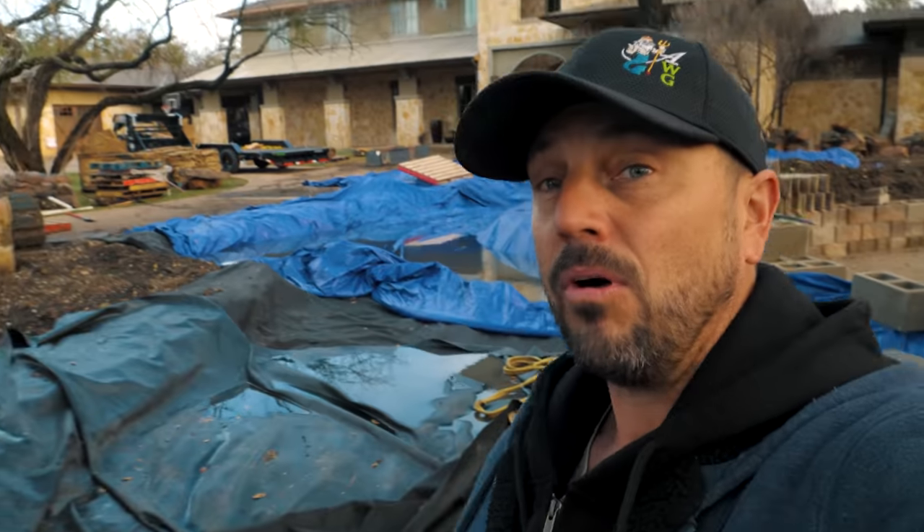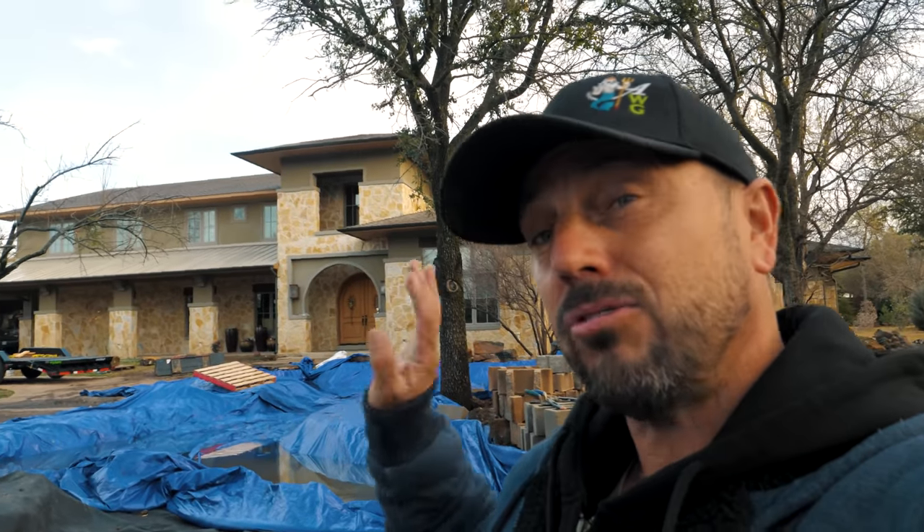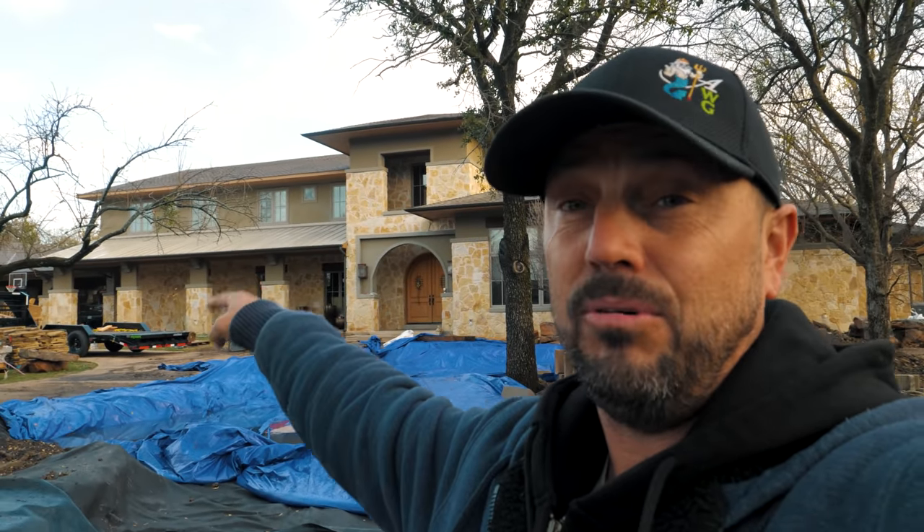Now we've got to finish this off to complete the natural look. That's going to involve edges, some beach areas, getting our lighting in, and then graveling in all those horizontal surfaces. We're also heading up the hill — we've got another 80-plus feet of stream to build, two fountainscapes, and a crossover entrance going into the front of the house. Lots of cool stuff happening today.